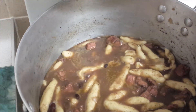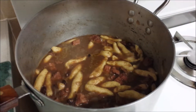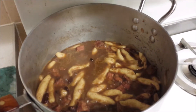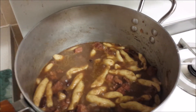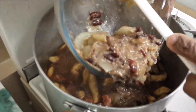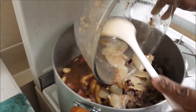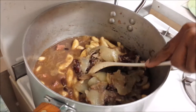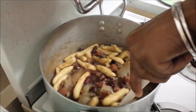Keep stirring it so it doesn't get burnt at the bottom. That's about it — remember to taste as you go along. I can't tell you what it tastes like apart from it's nice, very nice. There we go — scrape that all back into our pot.